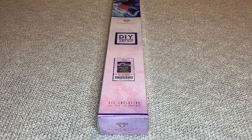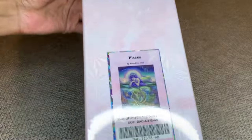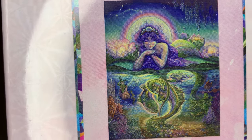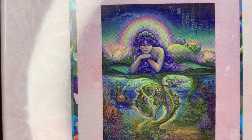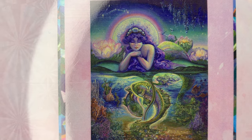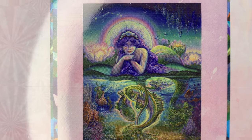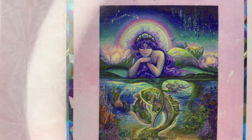Hey you guys, welcome back to my channel Nurse Rachel and Crafts. Today I'm bringing you a new release from Diamond Art Club. This one is called Pisces. It's by the very talented Josephine Wall — a square diamond painting, 70 by 87 centimeters or 27.6 by 34.3 inches. Beautiful!